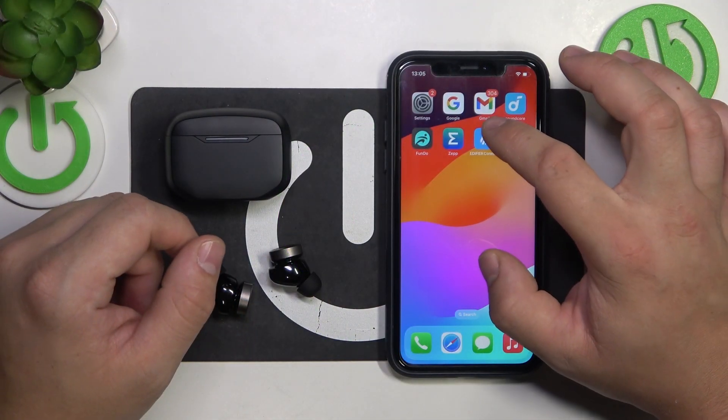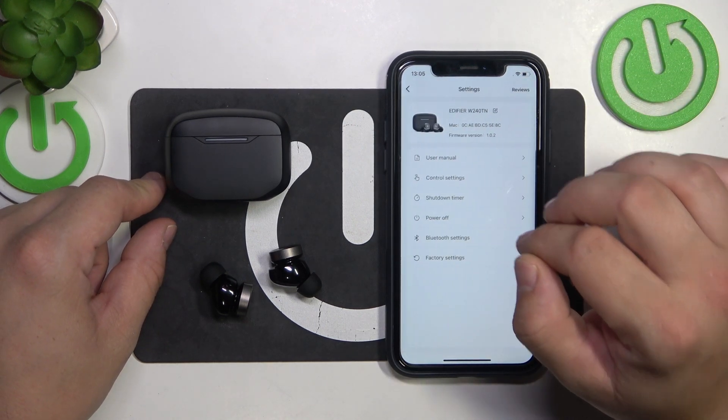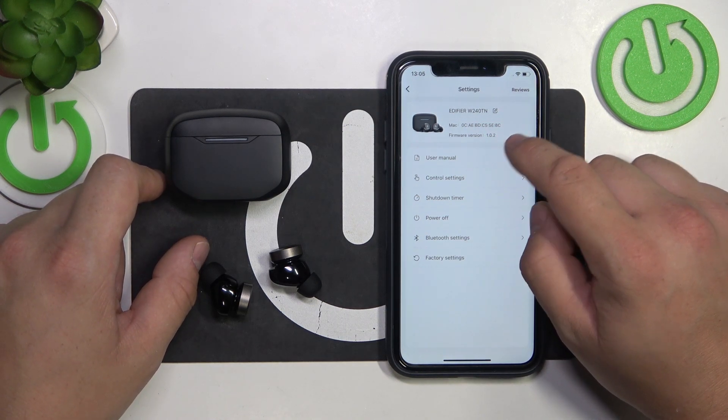In the beginning, go to Edifier Connect App, Earbuds, Settings and here is the current firmware version. If there's any update available, you'll get notification right here.